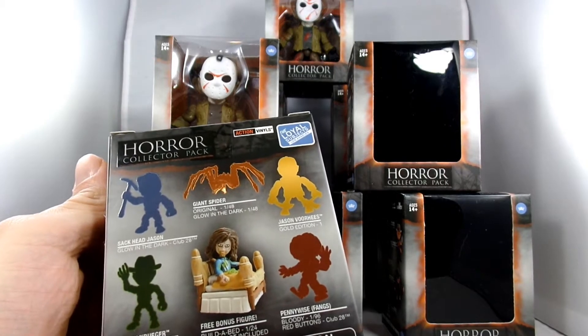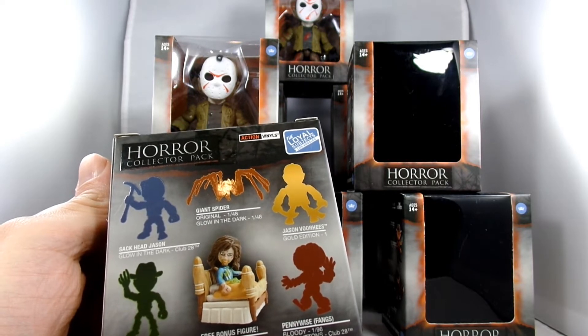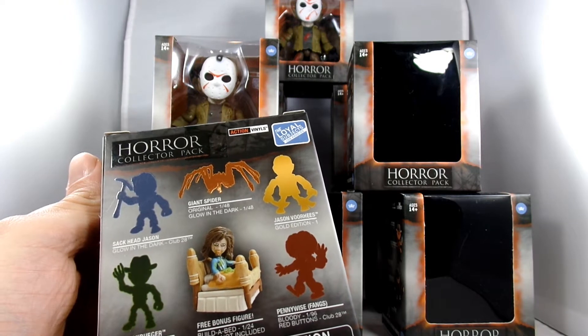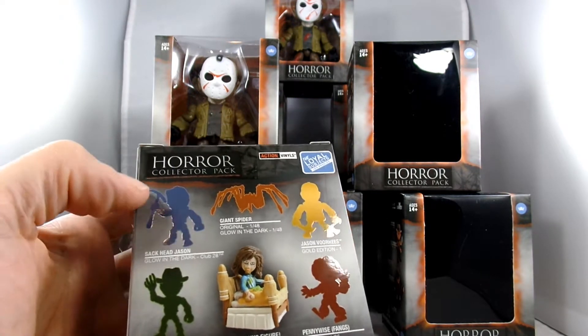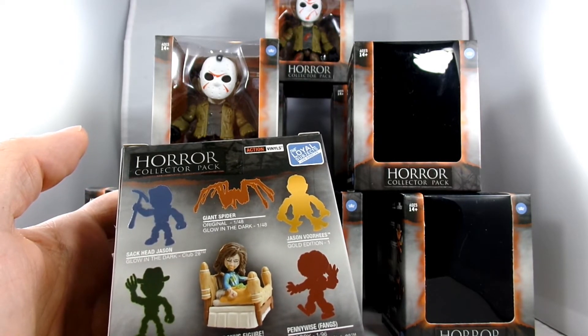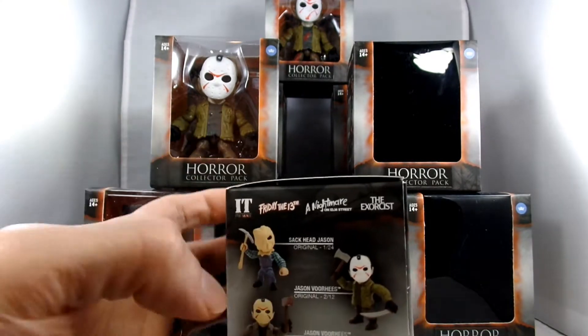Or get any of these interesting special figures like the Spider, Jason Voorhees, Pennywise, Freddy Krueger, Surgeon Freddy, and Mosher. I found some other Sack Head Jasons that glow in the dark, which looks like they are the very rare ones. But we'll see. A glow-in-the-dark Spider would be awesome — I love glow-in-the-dark stuff.